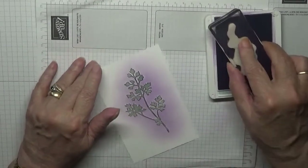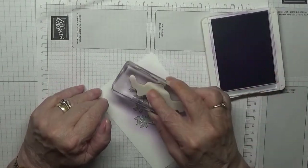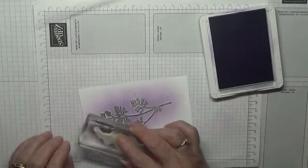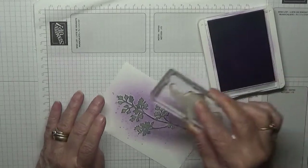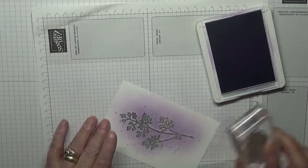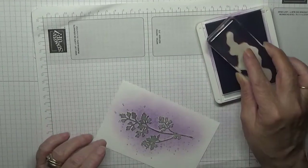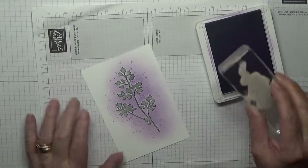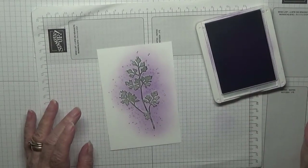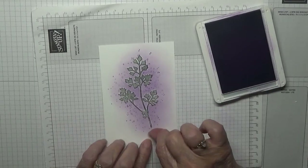I think that'll do for that. As you can see, I've surrounded it with Highland Heather. Now we'll get our splatter dots and just dot all over the outside of the image as well as the inside. I think that'll do — lift this off.